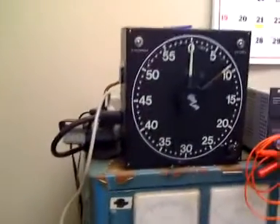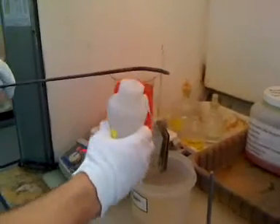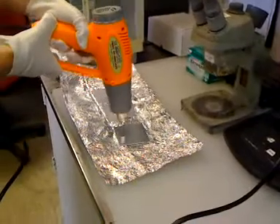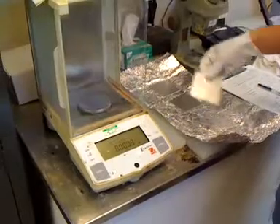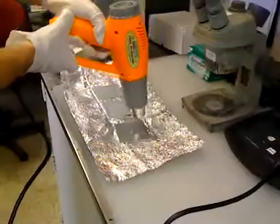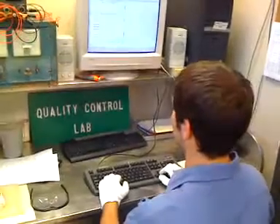Once we've recorded the weight, we go back through the whole process again — subjecting the coupon to the chromic acid solution for the same five to six minutes at 212 plus or minus ten degrees Fahrenheit. The procedure repeats: rinse, dry with compressed air, dry again with the heat gun, and weigh. You keep cycling through exposing to the chromic acid, rinsing, drying, and weighing until eventually your weight loss is not going to change from one cycle to the next. It might take two, three, or more times — but at some point you'll get the same numbers you got before.